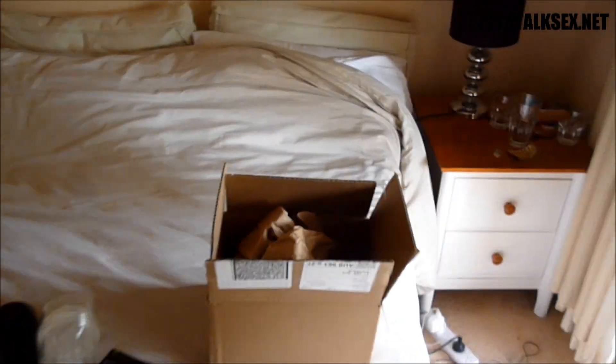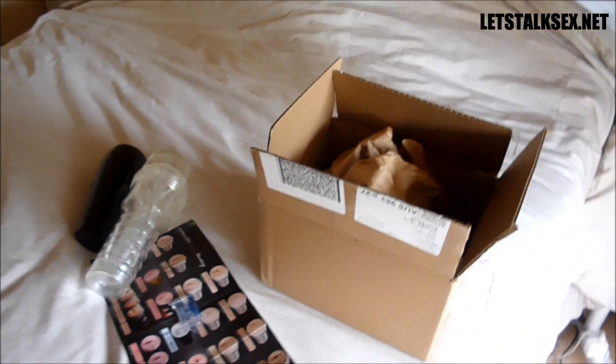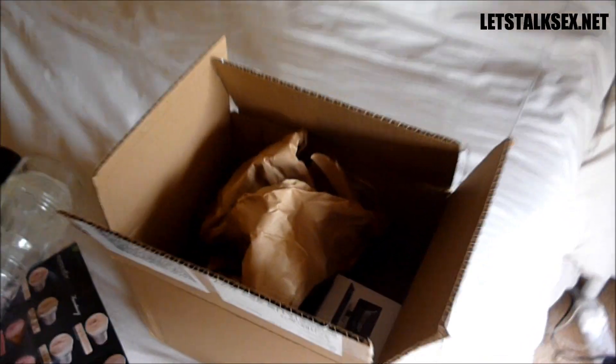Hello, this is Dion Black from LeftTalkSex.net and today we are going to review the Fleshlight V-Stroker adapter.